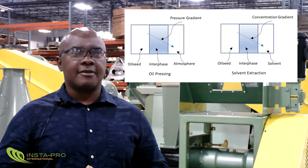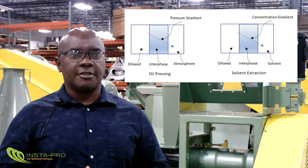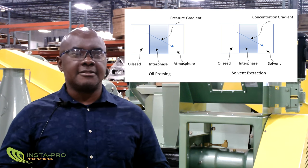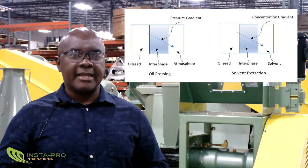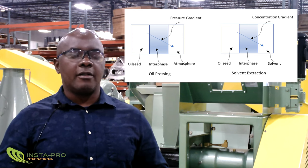The two most common methods of extraction still remain mechanical oil processing and solvent extraction. Both methods rely on providing a gradient that encourages the expulsion of the oil. Solvent extraction uses a solvent, for example hexane, to create a concentration gradient between the seed material and the solvent that drives oil from within the seed into the solvent. Instead of a concentration gradient, mechanical pressing employs a pressure gradient to expel oil from the seed.